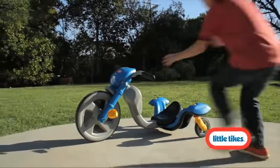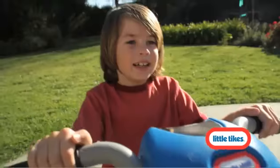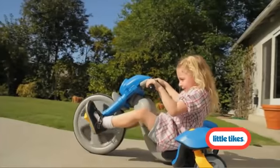Race the day away on the new Turn and Spin trike. This smokin' trike will make your pedaling toddler the talk of the town and leave all the other neighborhood trikes in the dust.